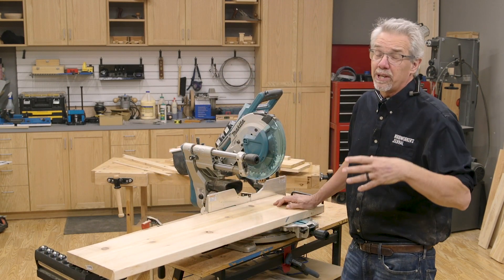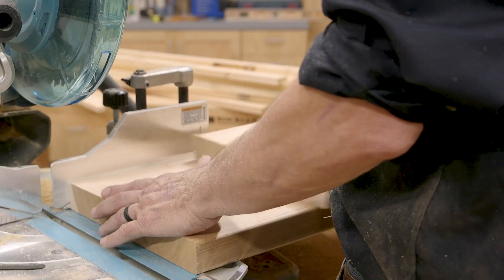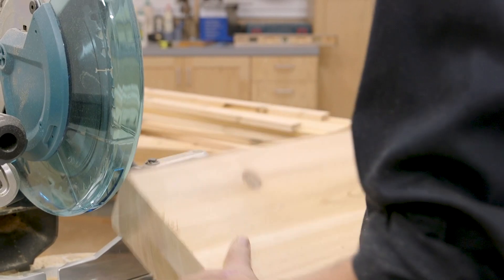This project is made out of dimension lumber that you can find in any lumber yard or big box store. I chose cedar, but if you're going to paint your bench, pine lumber would work as well.